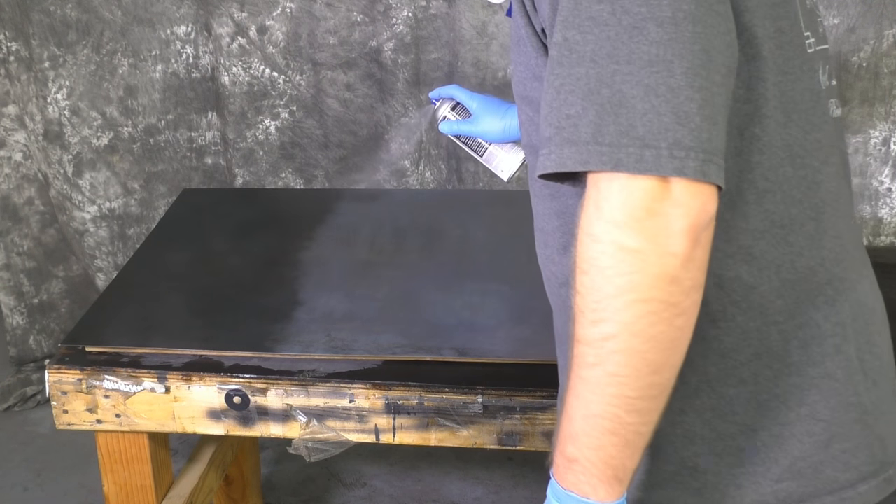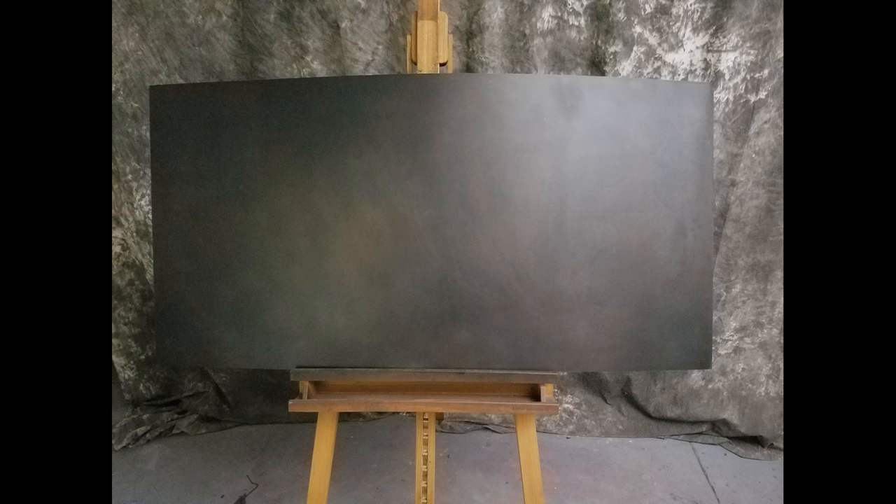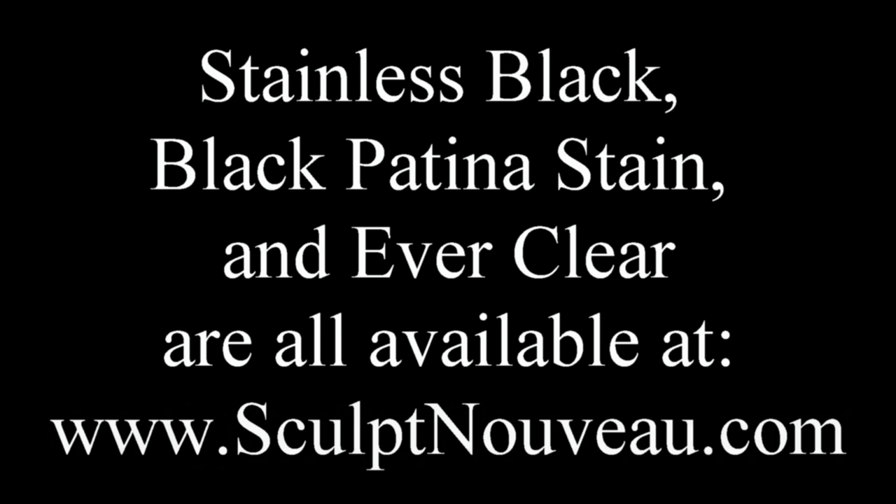Here's our final sheet: two coats of stainless black and one coat of the black patina stain. If you wanted it more of a dark black, you could continue putting on more coats of the patina stain, but this is a good representation of what minimal coatings would give you. Stainless black, black patina stain, and Everclear are all available at www.sculptnouveaux.com.